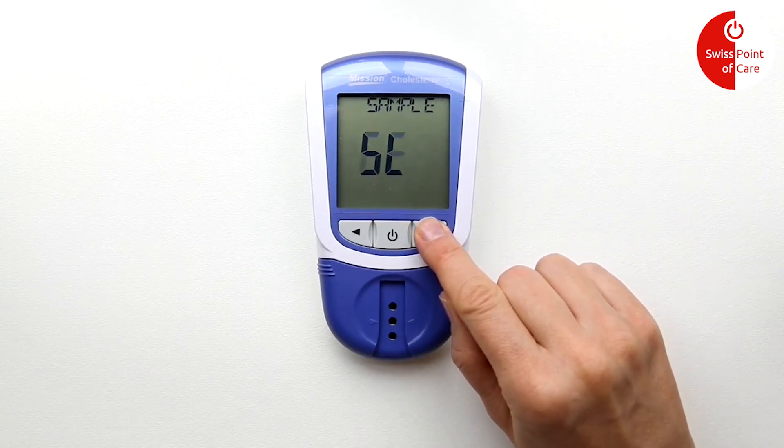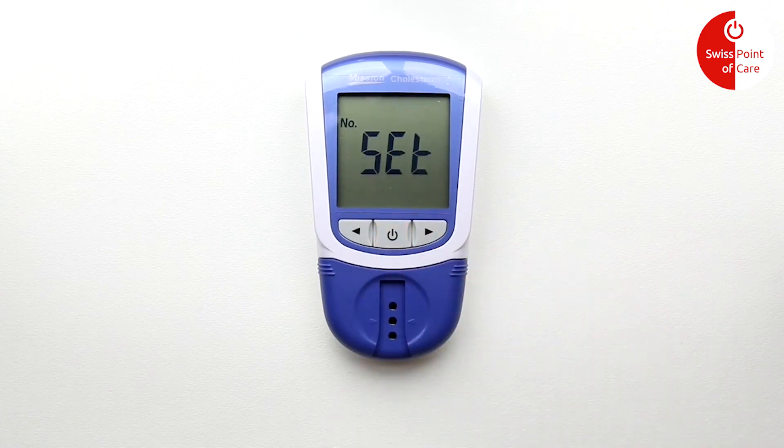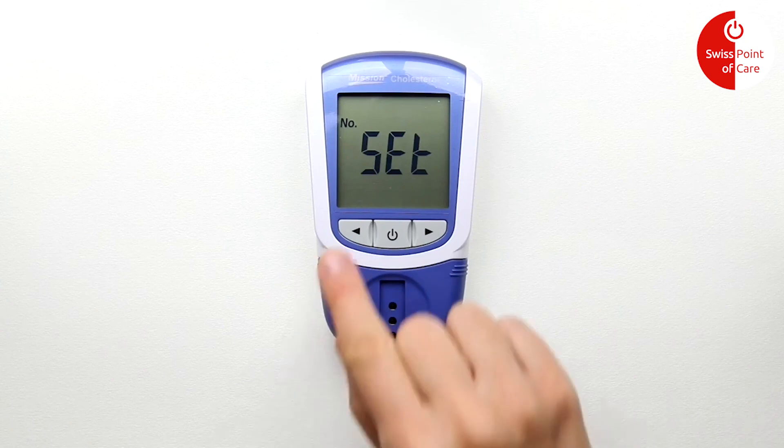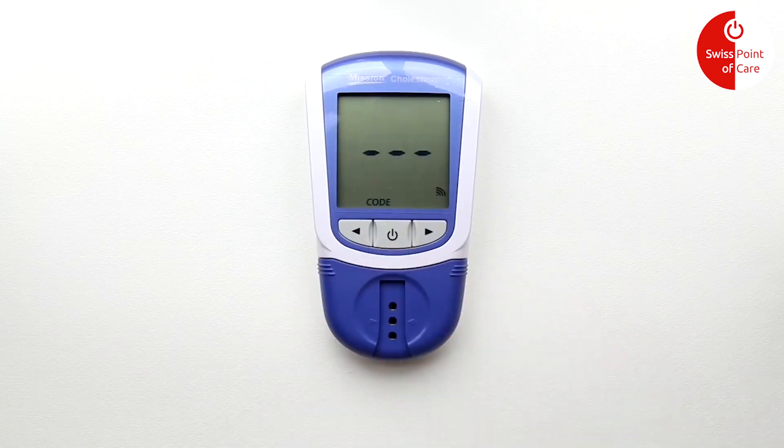Then press the power button again to confirm and continue. Press the left button twice to navigate to ELT, which means exit. The meter is now ready for use.